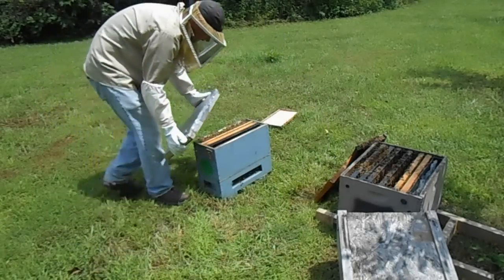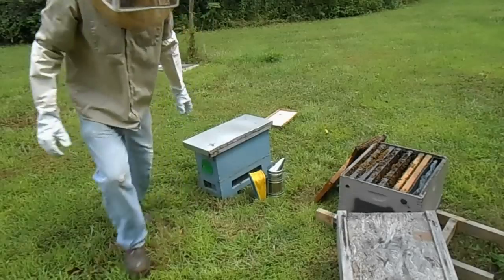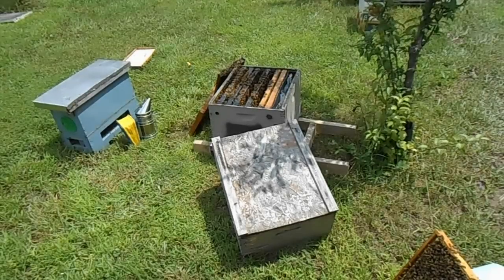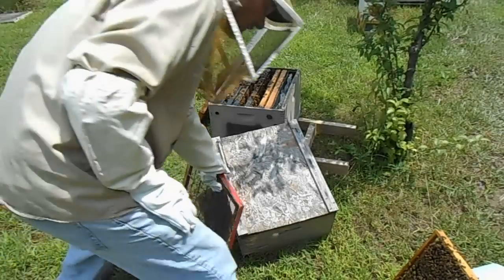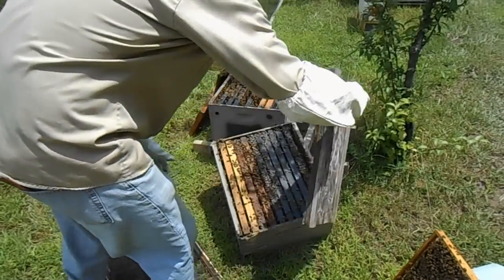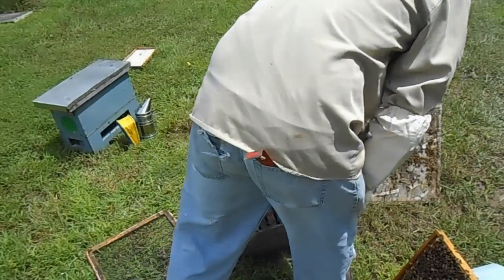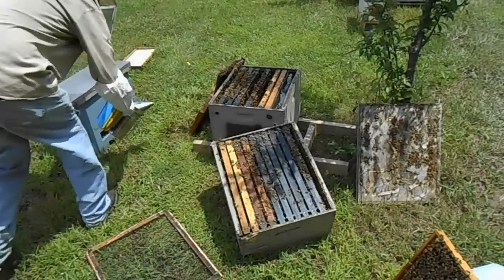Now I'm going to throw the lid on it. Now these bees are contained. The next thing we're going to do is, since we know where the queen is, we're going to go ahead and set up our top box. This is our finisher colony, which the bees will go back into in 48 hours.